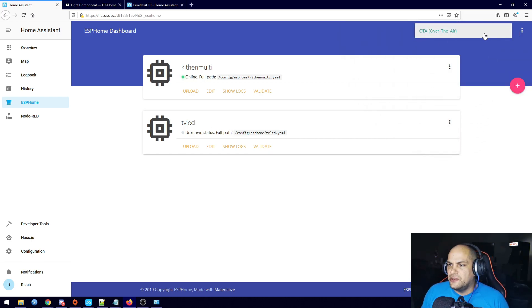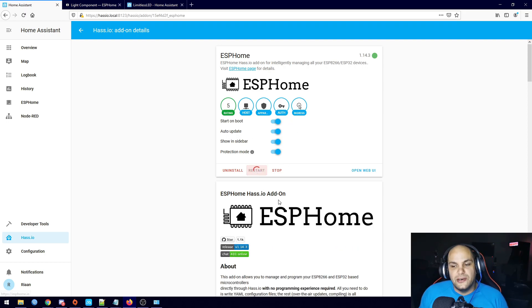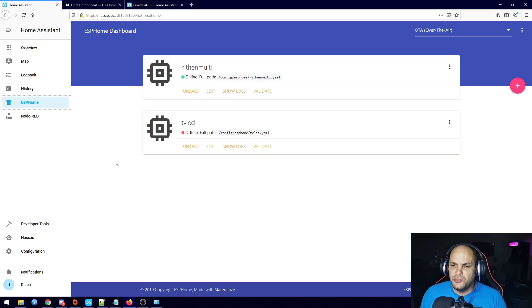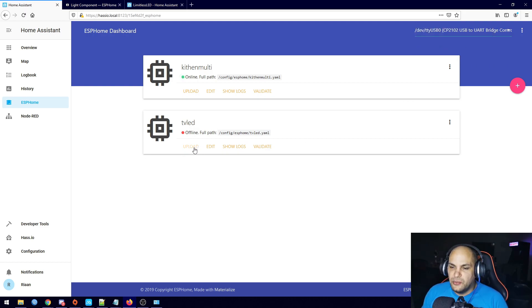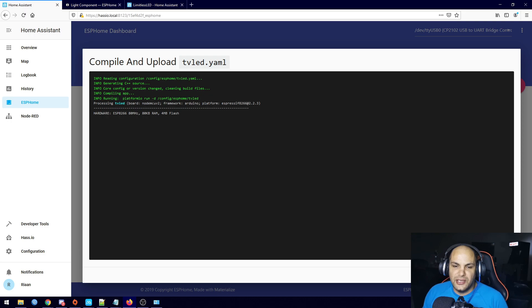I don't see my ESP here because I plugged it in afterwards, so we need to restart the add-on. To do that, click on HassIO, then in ESP Home just hit Restart and wait for that to restart. Once it has restarted, go back to ESP Home — it'll be listed there. Click on it, and you'll see it gives us the USB device. Select it, hit the Upload option, and that'll compile and upload the code to our ESP directly.